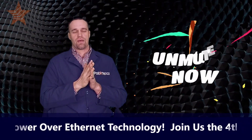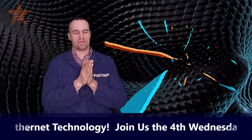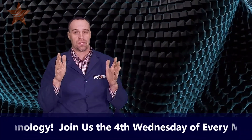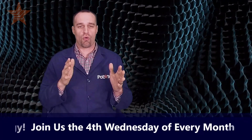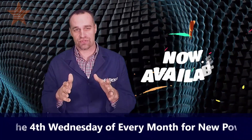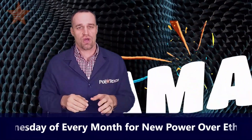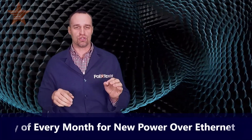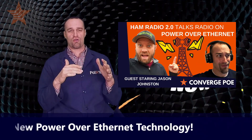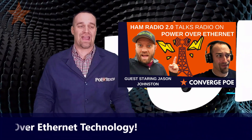Welcome to this Amazon live stream about the new solar PoE products we've launched on Amazon. We've had an interesting history with solar powered PoE, and this topic has come up repeatedly for us. We're finding more and more people are cutting the cord when it comes to solar power and using their ethernet cables in interesting ways. Just a few months ago we had a popular YouTuber, Jason Johnston from Ham Radio 2.0 on our show, talking about how ham radio operators are using PoE for their ham net.